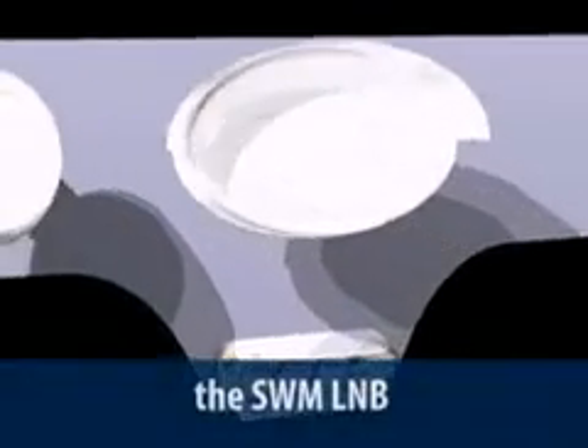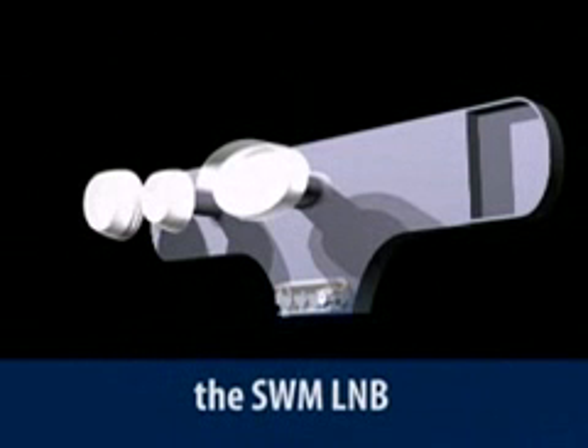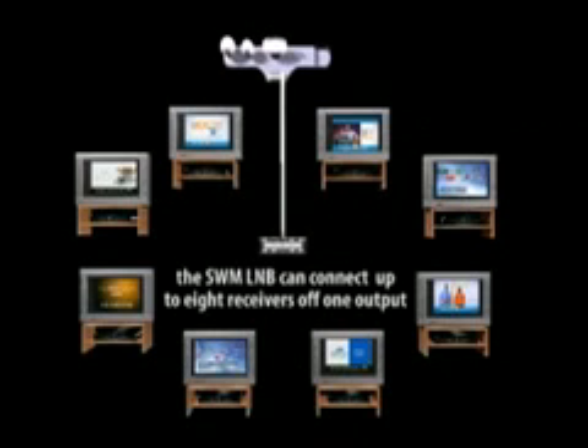This is the SWiM LNB. The very first thing you'll notice is a single output port — that's right, there's only one. Unlike the original single-output LNB that can only provide service to one receiver, the SWiM LNB allows you to connect up to eight receivers off that one output.